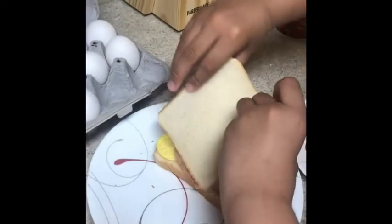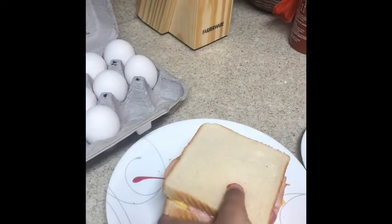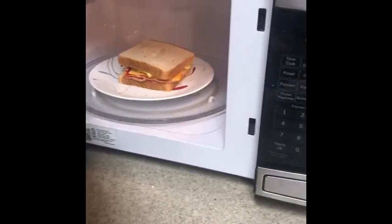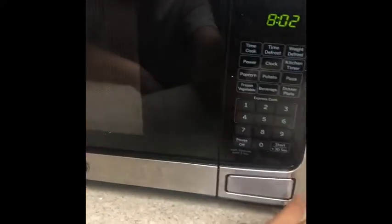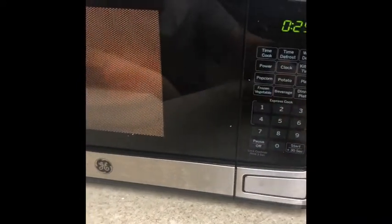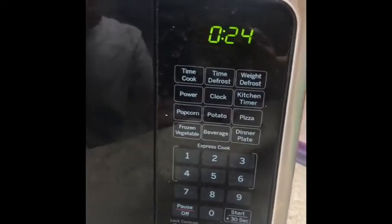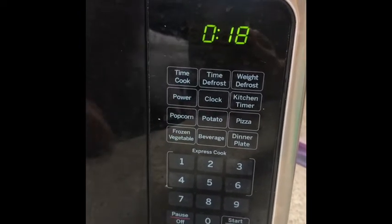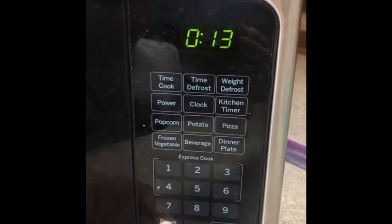And then we put it like that. If you're younger than eight, ask your parents to do it. Do 24 seconds — so when this is a zero and that's a six, then you pause.